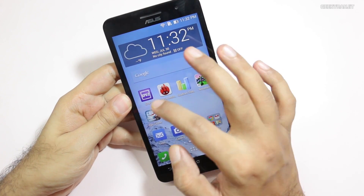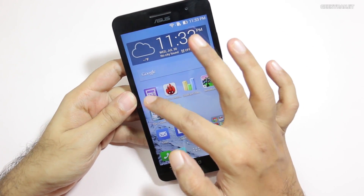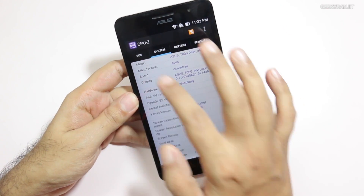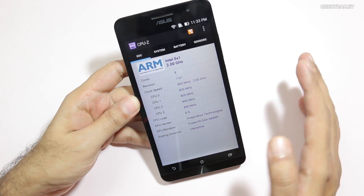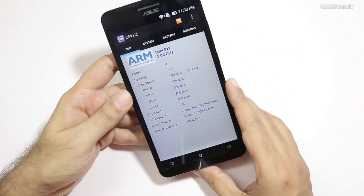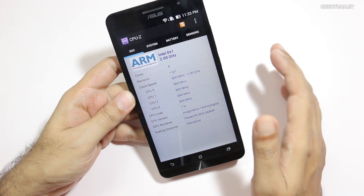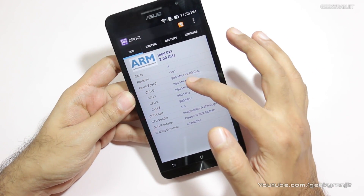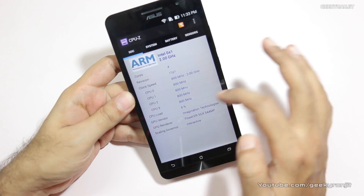There is quite a bit of confusion regarding the clock speed on the ASUS Zenfone 6. Flipkart says it has a 1.6 gigahertz processor, but that's not actually true. It sports an Intel Atom processor clocked at 2 gigahertz, with frequency ranging from 800 megahertz up to 2 gigahertz. It's a dual-core processor with hyper-threading, so Android sees it as a quad-core processor — as you can see, cores 1, 2, 3, and 4.